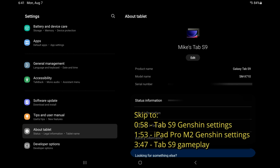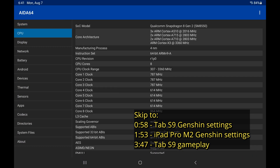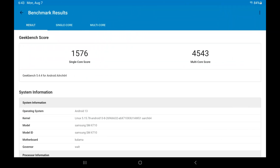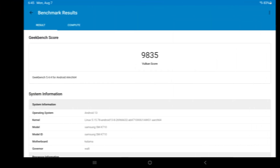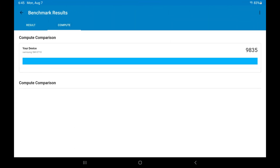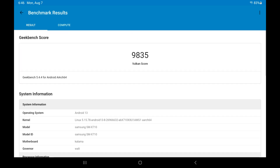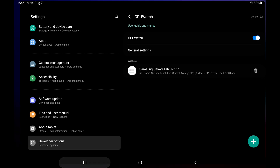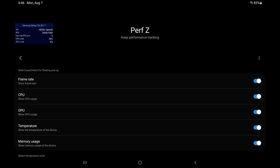This will be a gameplay capture of my Samsung Galaxy Tab S9, the 11-inch version. It has the Snapdragon 8 Gen 2. If you enable developer options, you'll be able to use the GPU watch function, and you can make yourself your own widget to show the render resolution and FPS of games. I'll also be enabling the game plug-ins in order to use the perfc function so you can see the FPS as well.